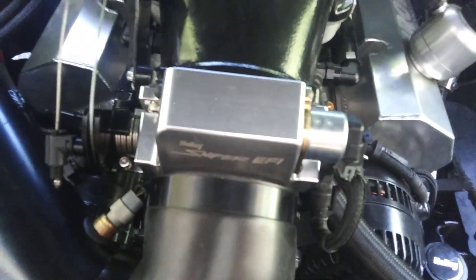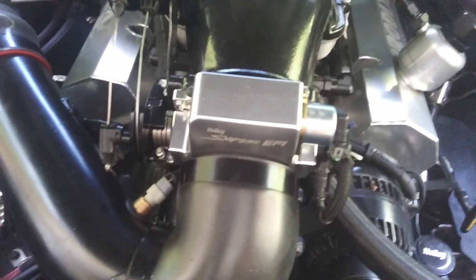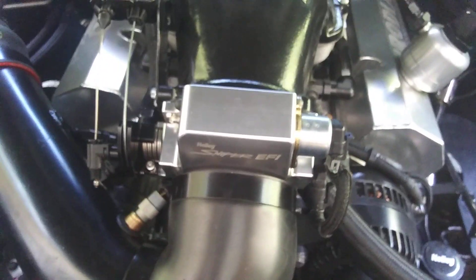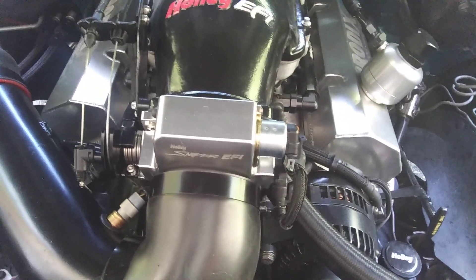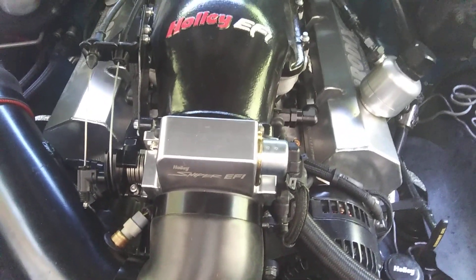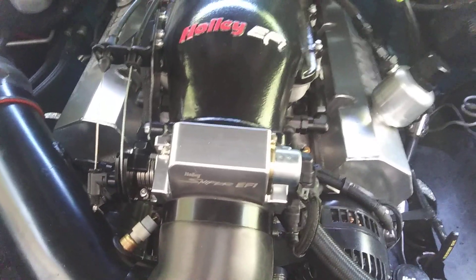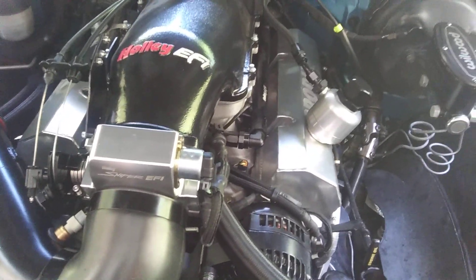This is a ProFlow 4. It just happens to be sitting on a Holley high-ram intake with a Holley Sniper 92-millimeter throttle body. Now, I'm running 29-pound Edelbrock injectors. So you people who've got a problem with the way I talk, could just work it out.